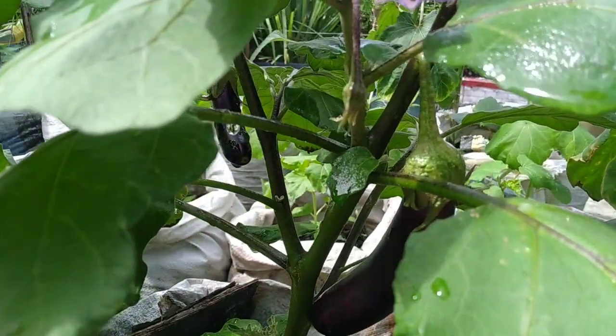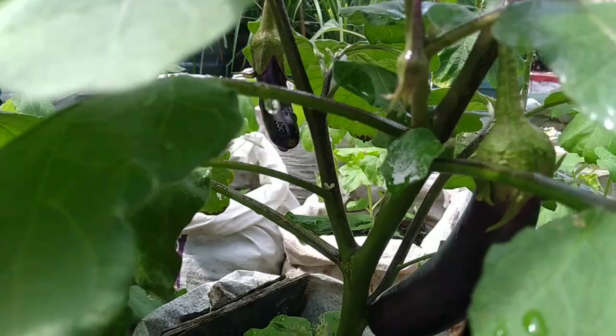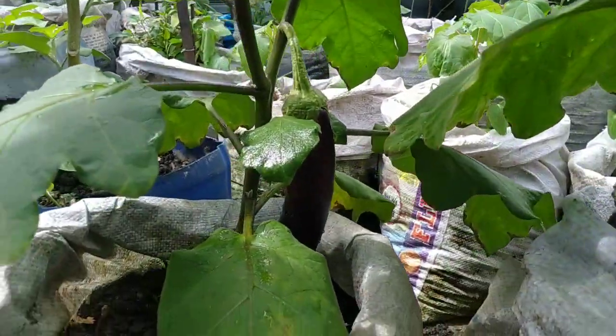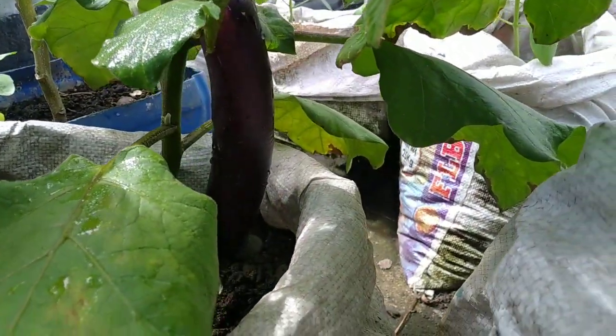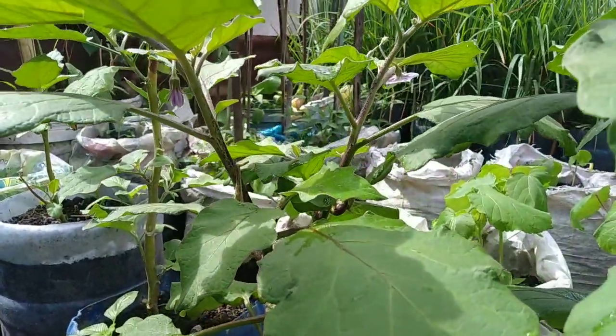Namumulaklak na siya. May mga bulaklak, may mga bunga dito. Sa sunod na araw ay makakapagpitas na tayo dito ng ating mga talong. Napakaganda po ng kanilang tubo kahit hindi gano'n silang matangkad.